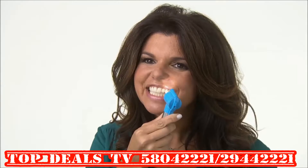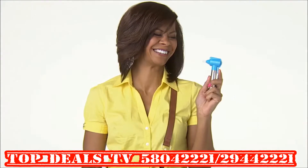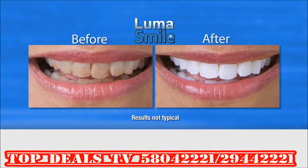A nice bright smile makes a great first impression. My smile is brighter and whiter than ever before. It gives me that fresh-from-the-dentist feel and the coffee stains are gone.